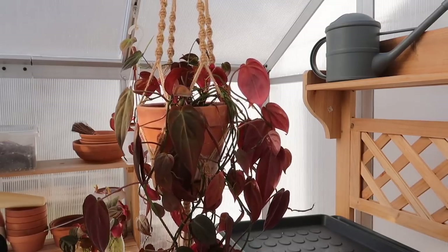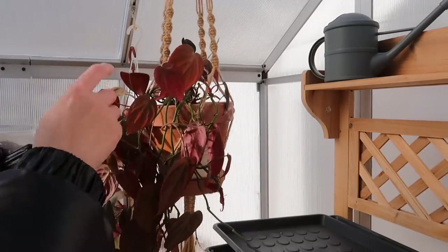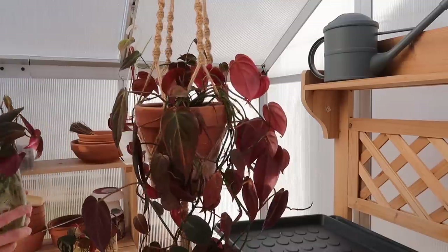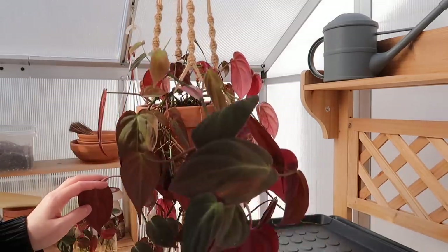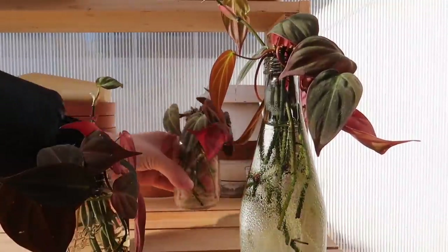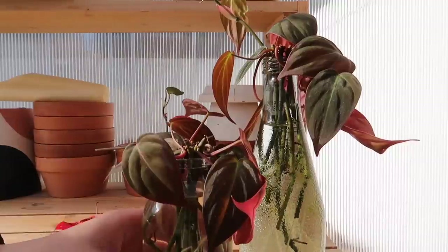Hey everyone, it's Stacy from My Petite Garden. I actually have to repot this philodendron micans. The soil needs to be refreshed, and I propagated some cuttings from this plant in a previous video — we're gonna pot them up together now because they're all rooted. These are the cuttings I took last time. Hopefully I can make a fuller pot.